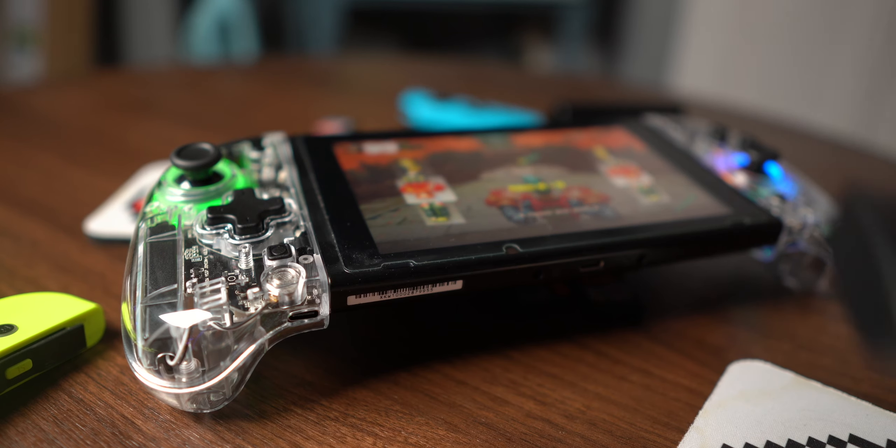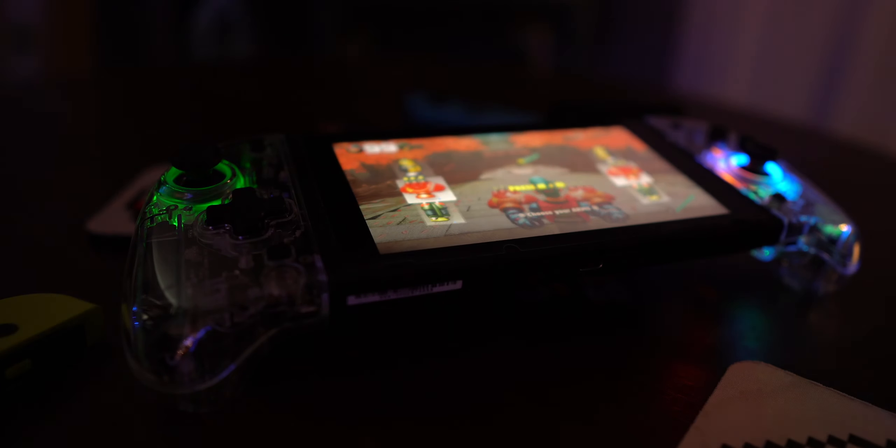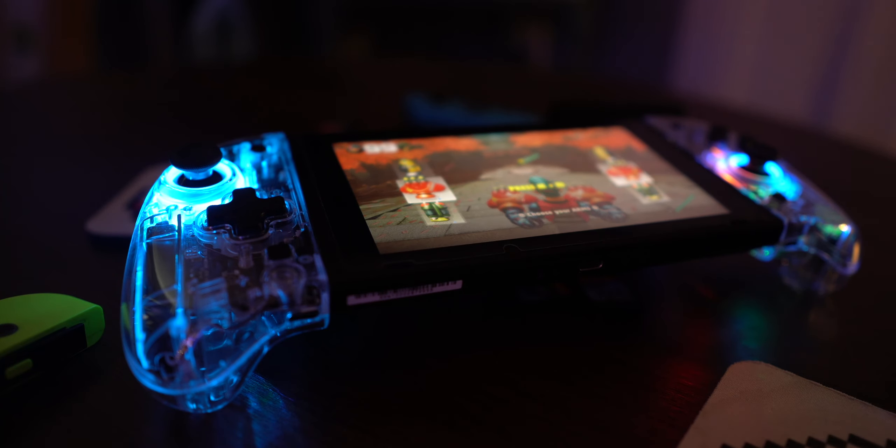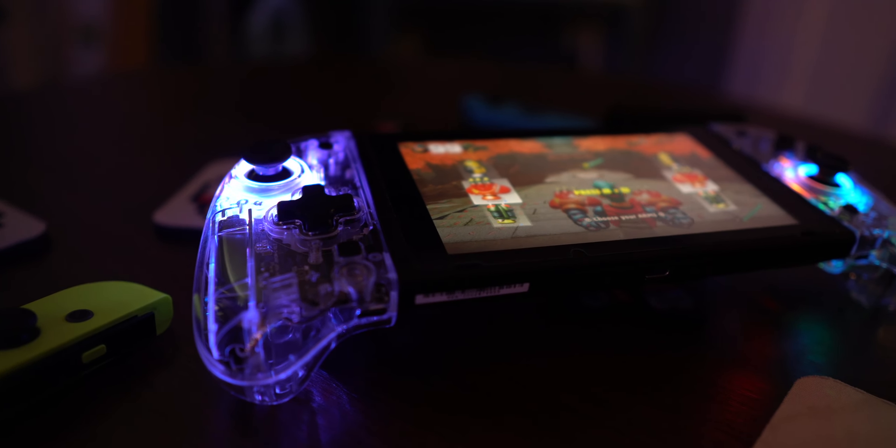Pairing Joy-Cons with a Nintendo Switch is always really easy — you just slap it on the side and you're all set. These work exactly the same, only when you put them on the side, they light up. And then you can use the turbo button to change the color of the LED. You can have both be the same color or you can have them be different colors, and by clicking the joystick you can cycle through all the different color modes.